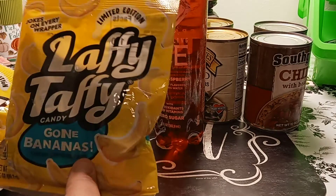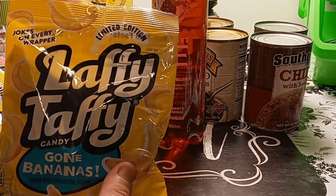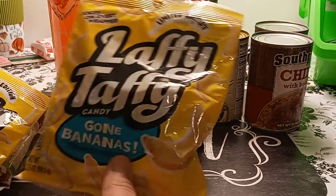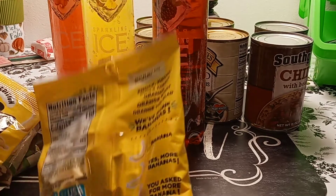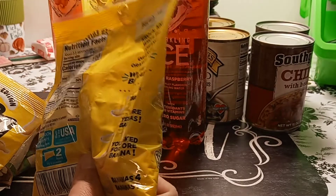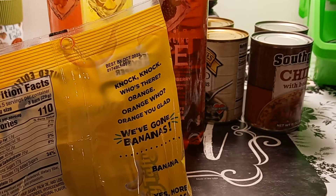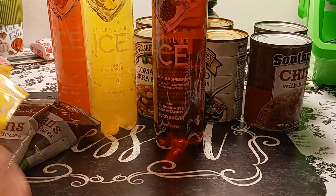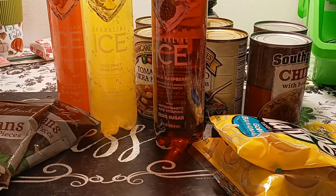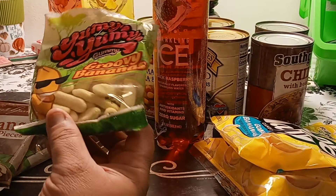I picked up the Laffy Taffy — my daughter showed me this. It says 'Gone Bananas,' the limited edition, with jokes on every wrapper. So it's all banana-flavored. We got two of those. And I also picked up some groovy bananas — tell me these don't look good.